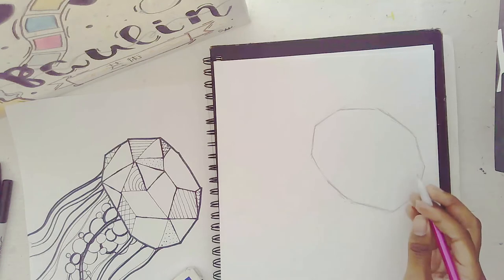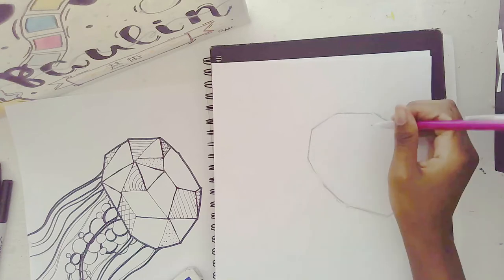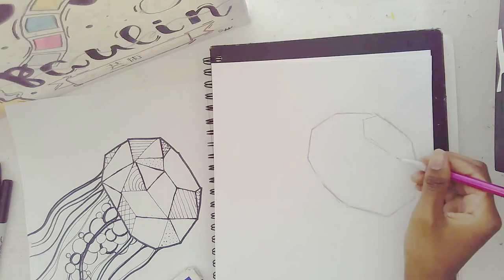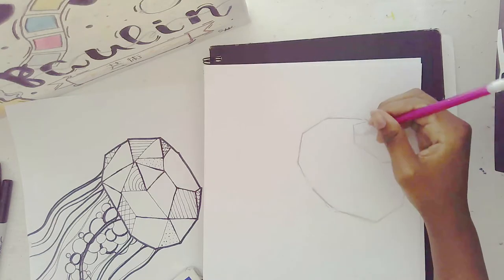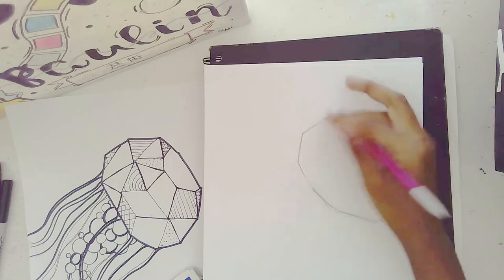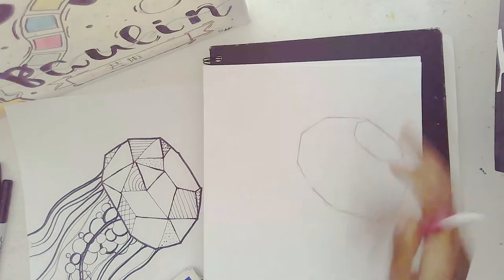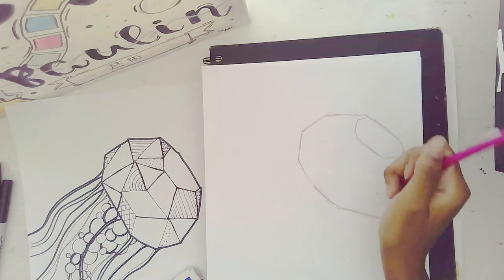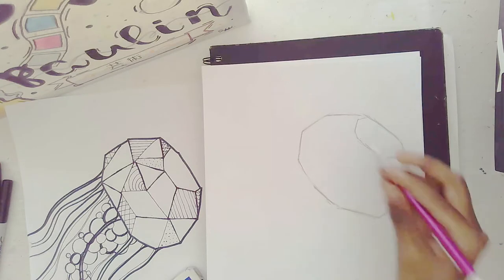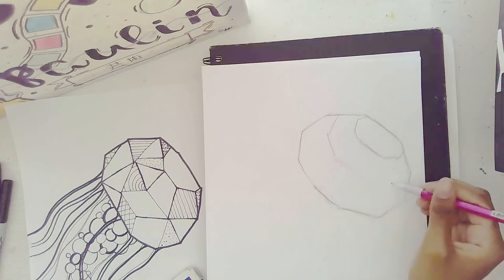Next, I want to make shapes within the head. I'm going to start off with an interior half-hexagon. Then I want to make another one that's a little bit bigger going around — a parallel shape — just like this.